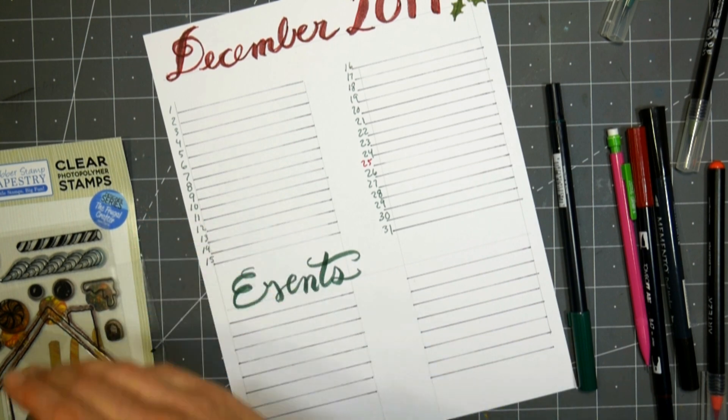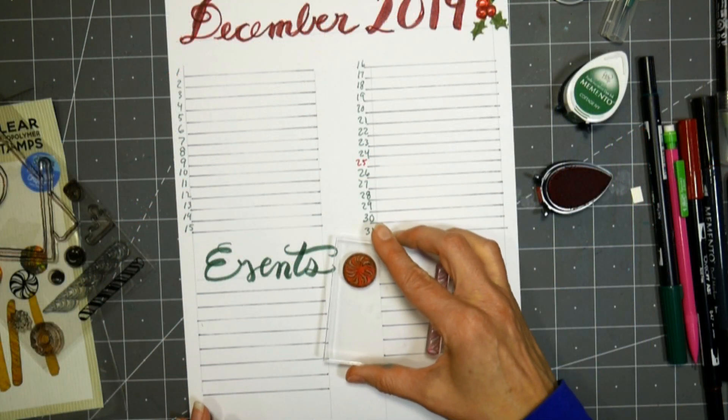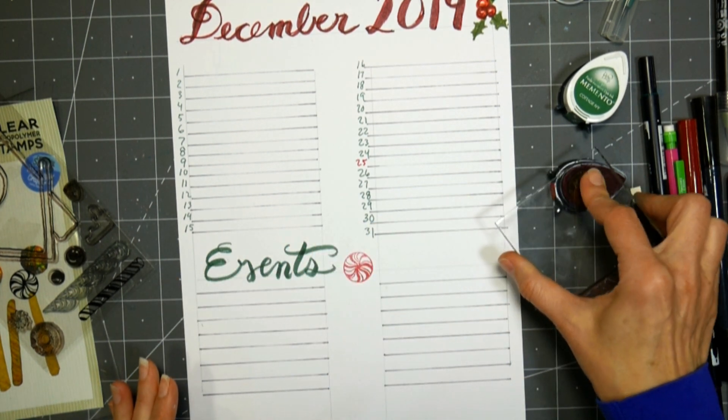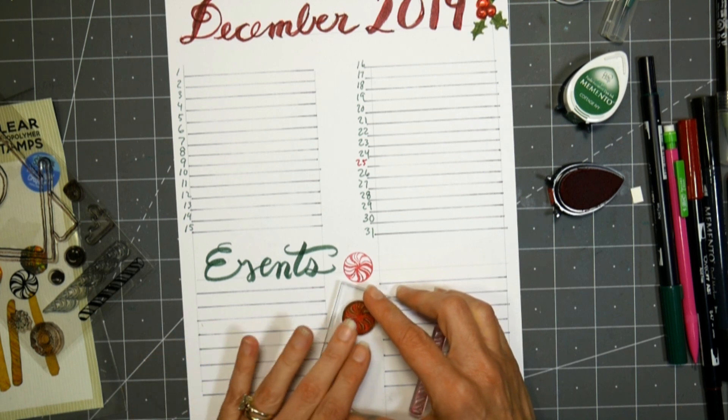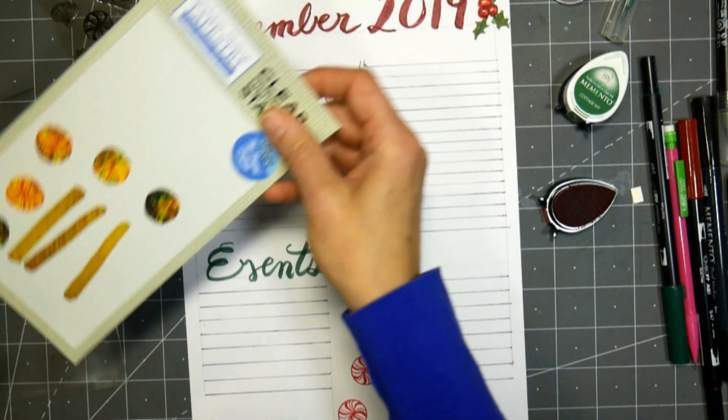After writing all those lines down, I just numbered it 1 to 31, so I'd have just a line for every day of the month, and then I started decorating the page. I wrote the word 'December 2019' and 'Events' with a pencil in cursive, and then I just went over it with a brush pen.